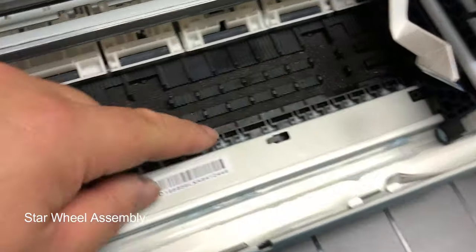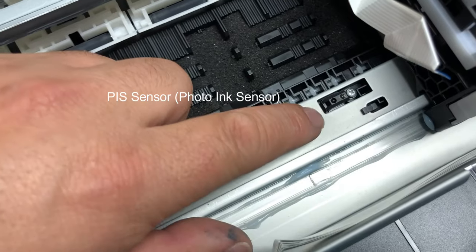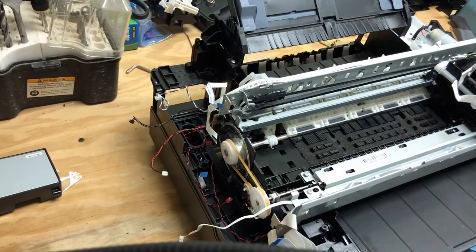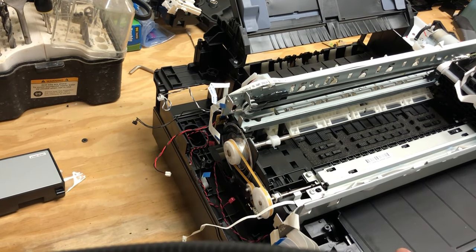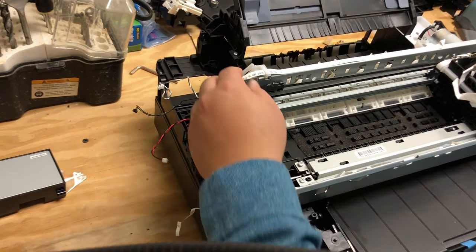Here's the star wheel assembly — some people call it a pizza wheel assembly. Inside the assembly, here's the photo ink sensor, or PIS sensor. If you have a double-decker, let me show you how to take the top off.